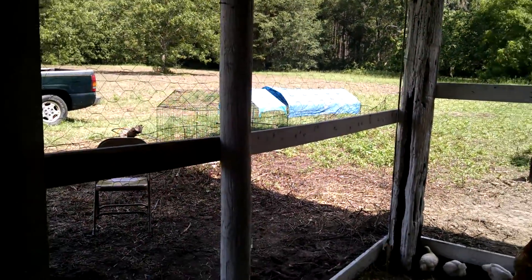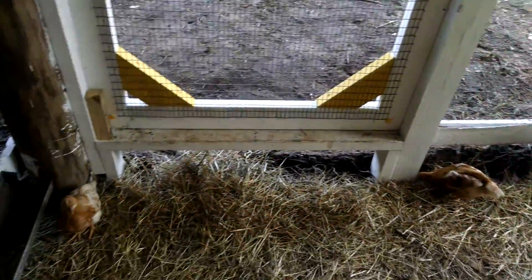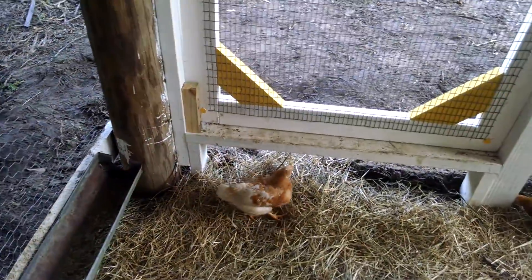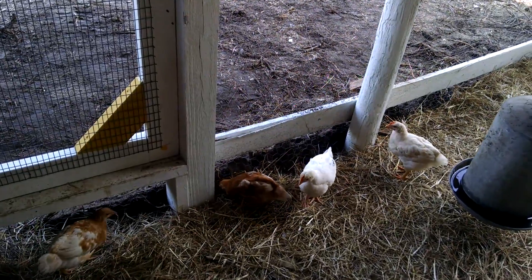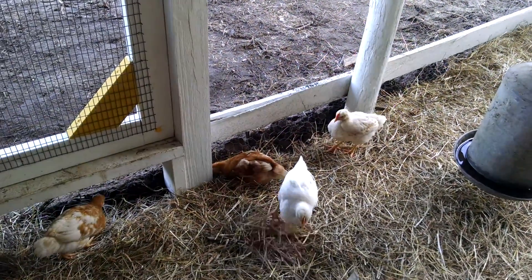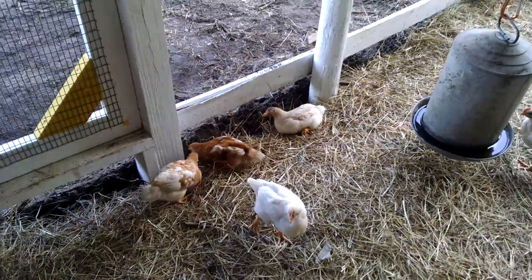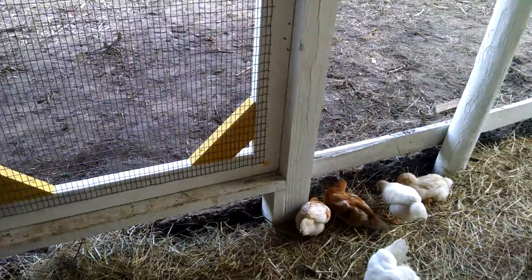We've got fields and fields of grassland out here. We're talking about planting some corn out here to attract the deer — we feed the deer more than anything, even when we're trying to feed ourselves. These are Leghorn and Rhode Island Red mixes, crossbreeds, that we got from the FFA up at the school.